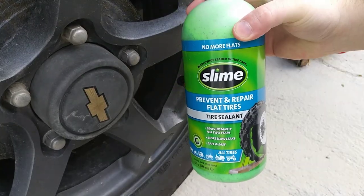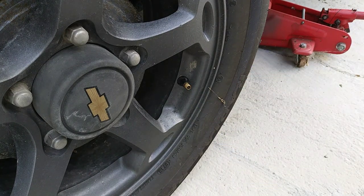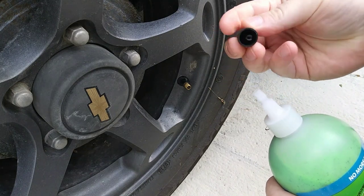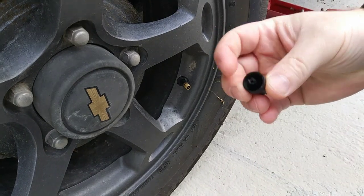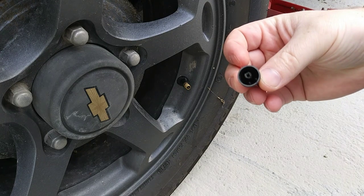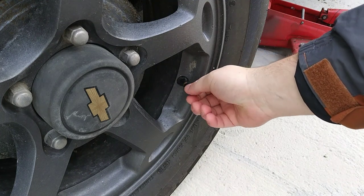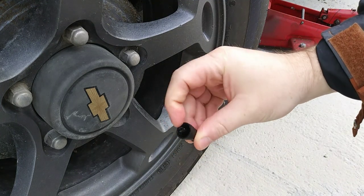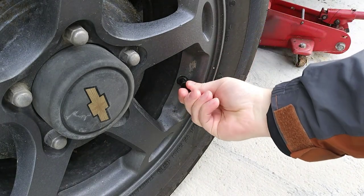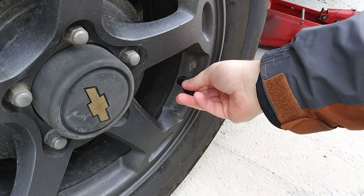This tire slime has to go in around the valve core. There's a core that's a major portion of the valve, and on top there's a cap you unscrew — then there's the valve core underneath. I have a valve core tool but I strategically misplaced it today. Luckily, they include one with the product — you just put it in and it grabs that core.